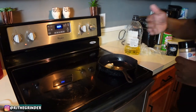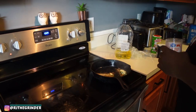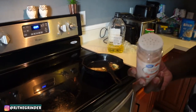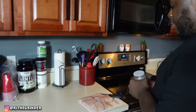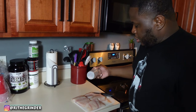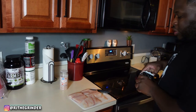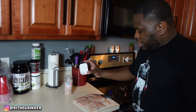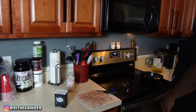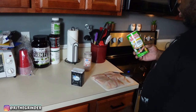It smells so good — you can actually smell the aroma from that compound butter already. It's a really good recipe and I'll share that with you guys at another time. I'm going to start off with a little bit of pink Himalayan salt, maybe some black pepper — not too much seasoning, because I really want to taste it.